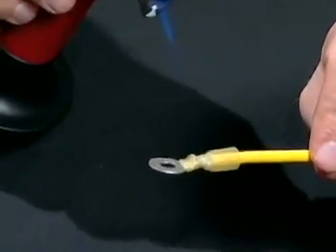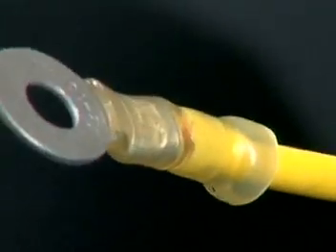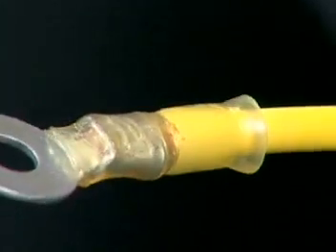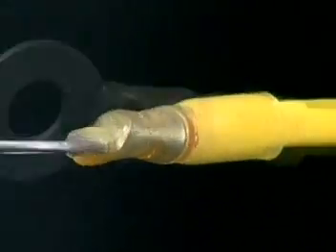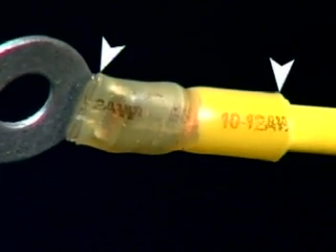Heat the terminal evenly, including the crimp area, until the tubing is fully recovered. Remove the terminal from the heat, make sure the end is sealed, and let it cool.